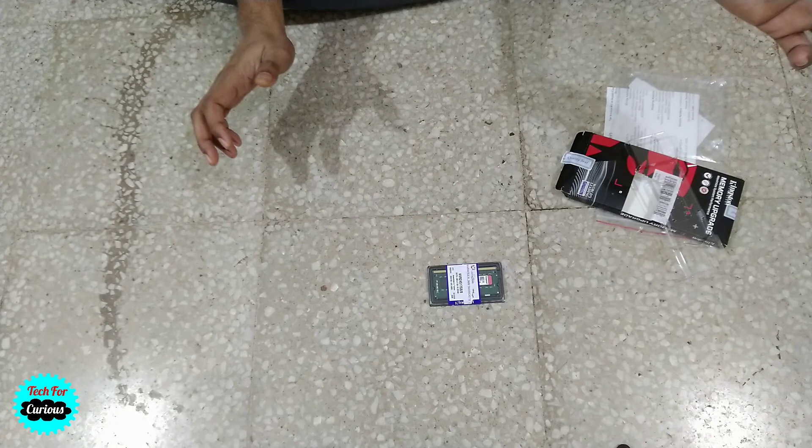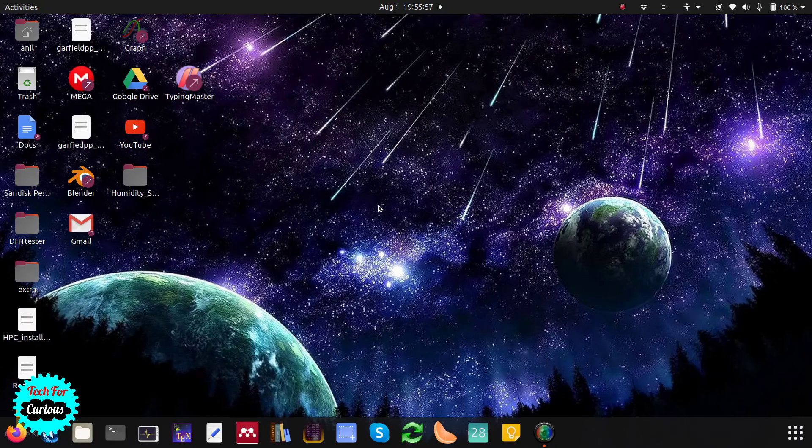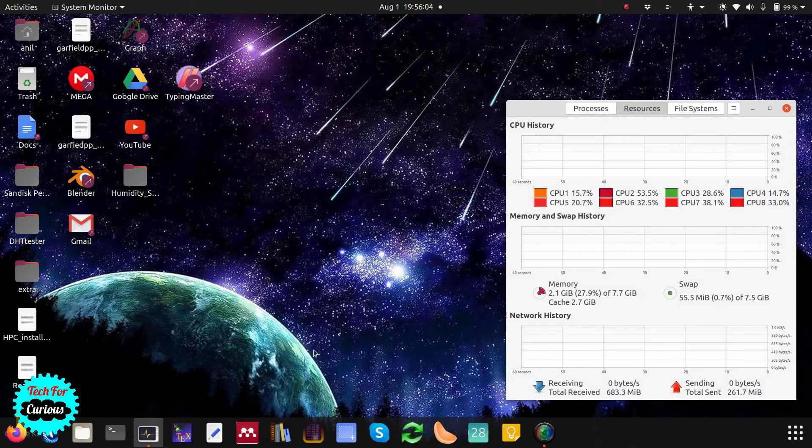Next we will try to install this. Let's first check the current status of RAM in this laptop. We'll go to system monitor and here you can see it is showing 7.7GB, because we already have 8GB RAM installed. We will try to add one more 8GB RAM and see how much it becomes and how it performs.